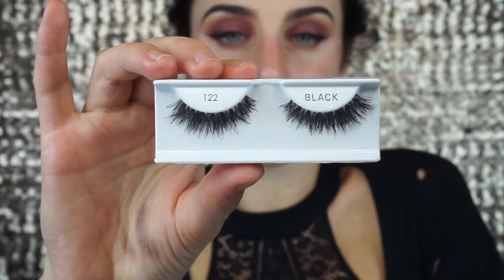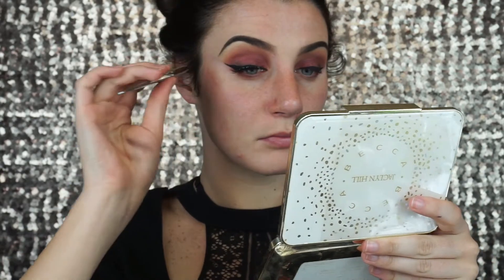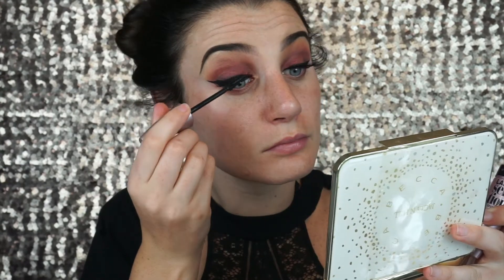Next I am going to apply my lashes. These are the Ardell 120s stacked on top of the Ardell 122s. Then I am going to marry my false and real lashes together with a coat of mascara.